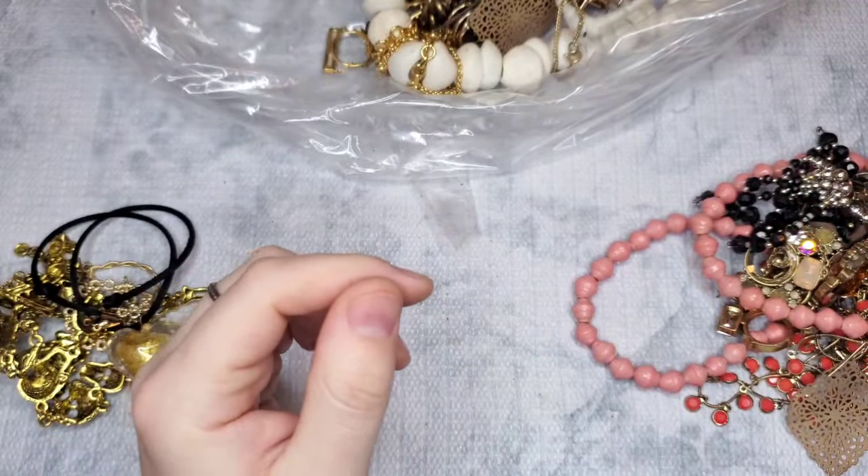We have a bent-up earring. Oh, this is an Incline! Let me show you the mark — okay, we have the matching earrings and the necklace. There's the Incline lion, and it is marked Incline on the back. It's a little tangled. If anyone wants the set — the necklace and the earrings — let's just do $6. That's a good deal for Incline.